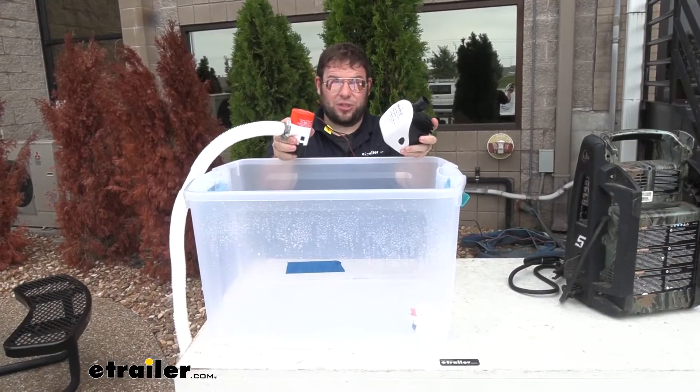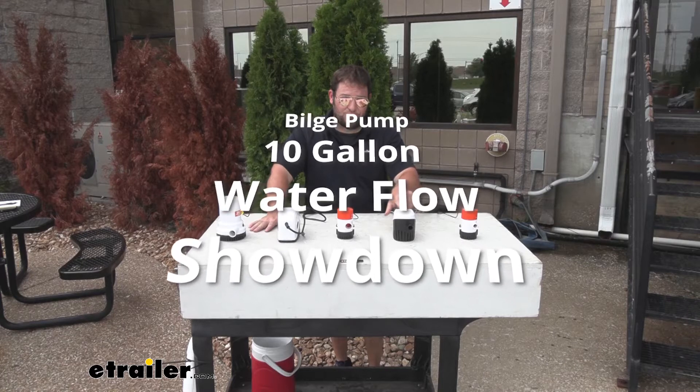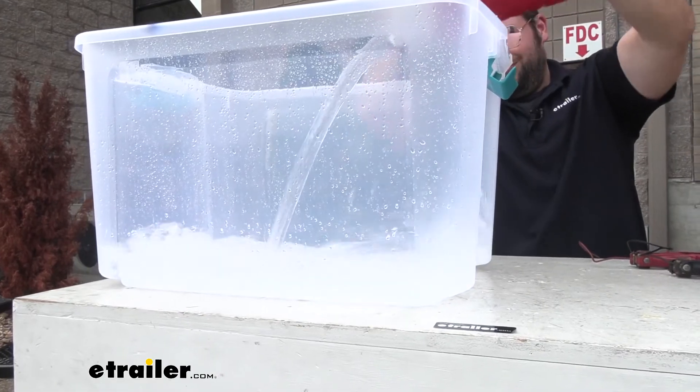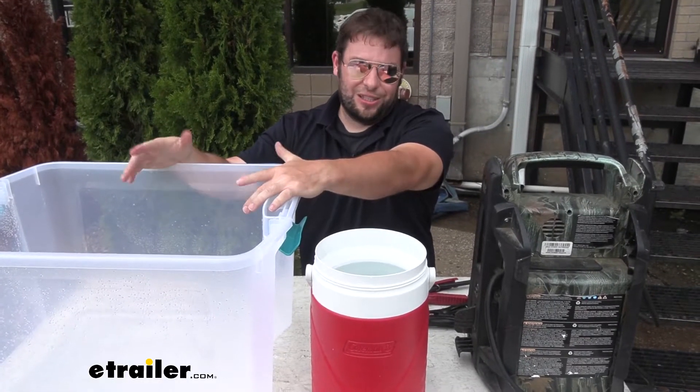We have a bunch of different bilge pumps, so let's go ahead and compare them. Here's the plan: we're going to pour 10 gallons into this container and do that with every bilge pump to make sure we have the same amount of water, then we can time it and see how quickly each one pumps it out.